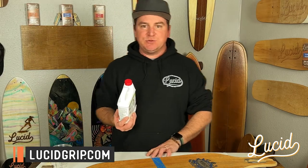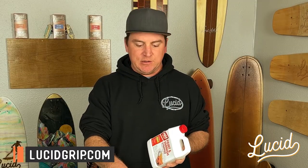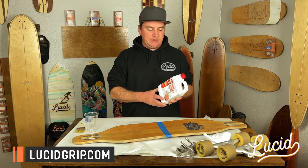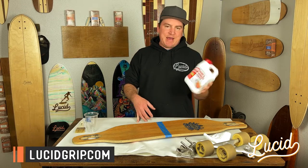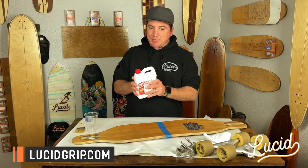The stuff I'll be using to remove the grip is essentially a paint and varnish remover. We use Max Strip — it's eco-friendly, there are no harsh chemicals in it, and it works extremely well on the particular lacquer we use with the grip. I'll have a link in the description on where to get this stuff. It's usually at Home Depot or Lowe's, or you can get it online. Great stuff — we're going to be using this in today's video to remove the grip.